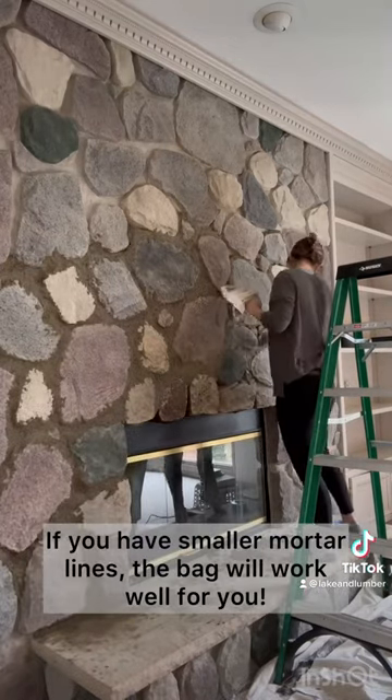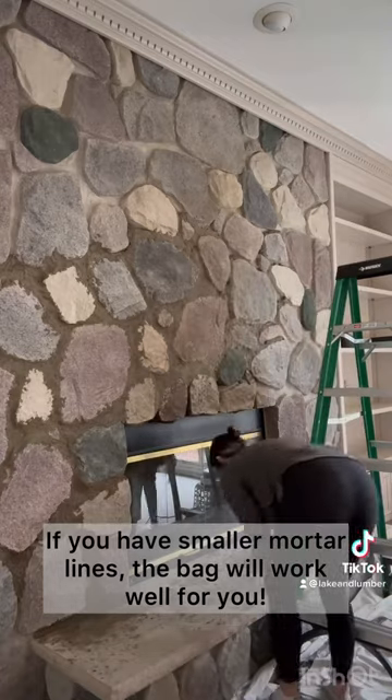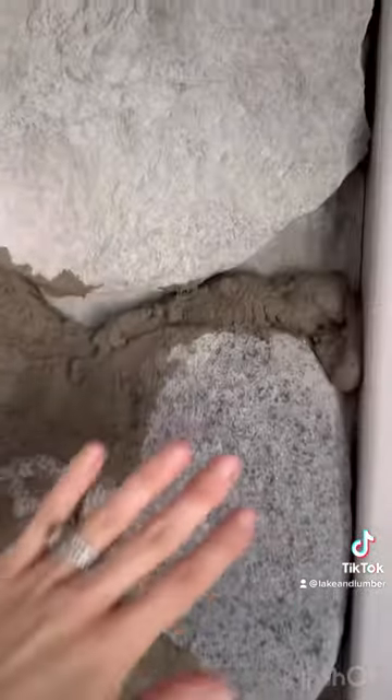One thing you'll see here is I am not wearing gloves. This was day one and man, did I pay for it. Starting on day two, I wore gloves the rest of the time.